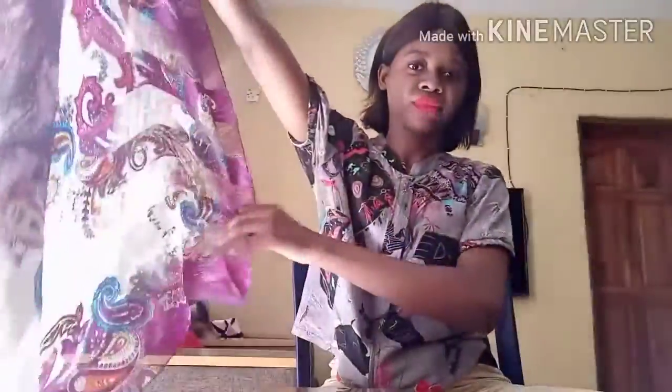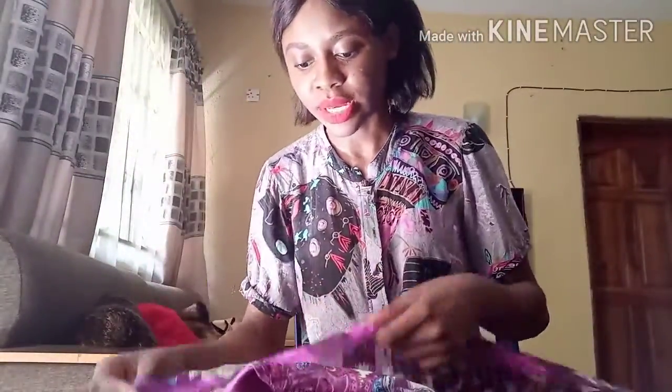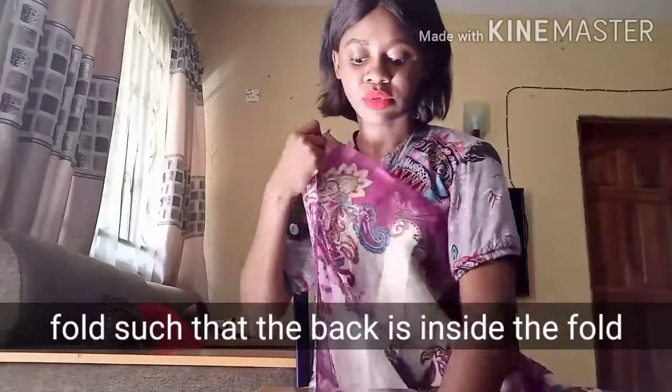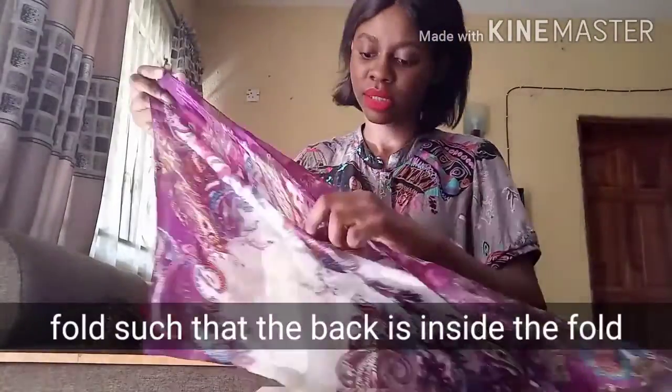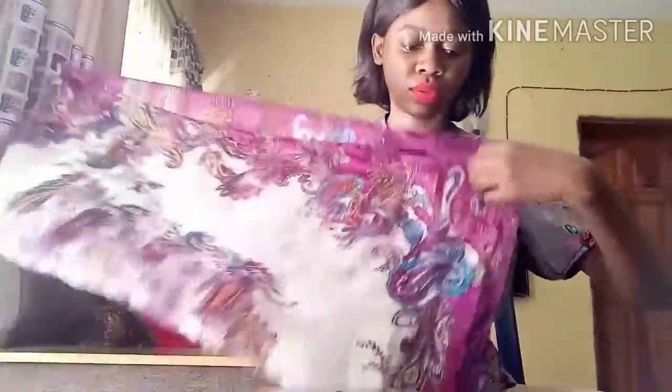So first of all, this is my silk scarf. I'm just going to fold it into two. It has the front and it has the back because the front is shinier than the back, so I'm going to fold the back in to make two layers.